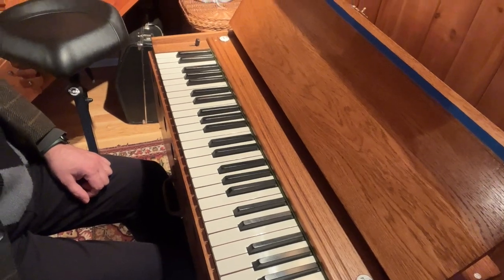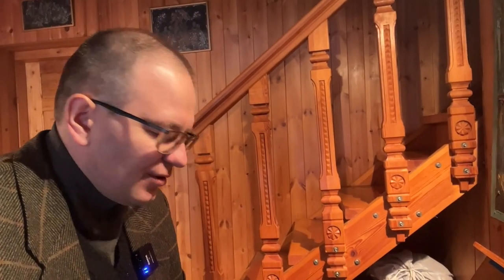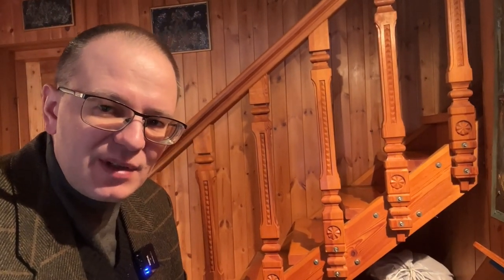Beautiful scale. I think this harmonization works really well for F major. Go ahead and practice on your own three times in a row without mistakes. And then you can go on to the next scale, which is D minor, which I'll play for you next week. Bye-bye.